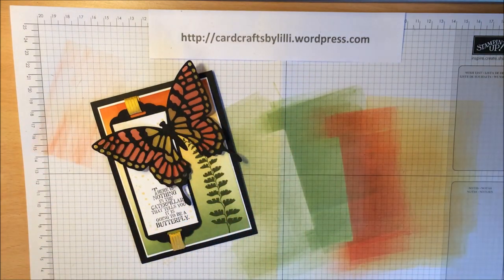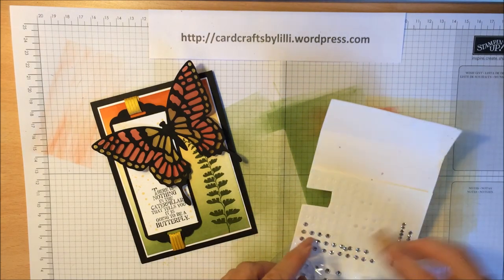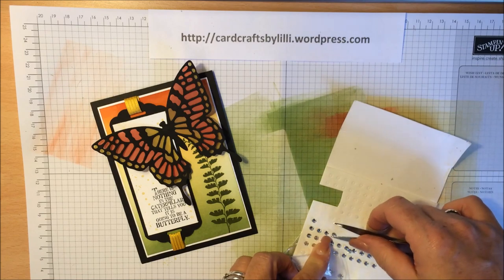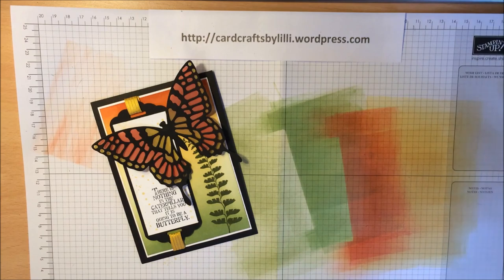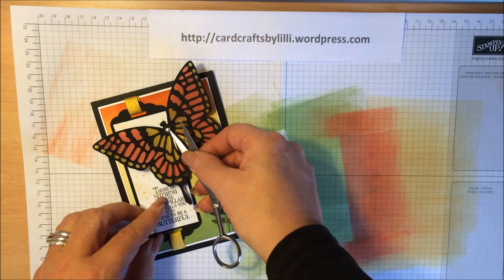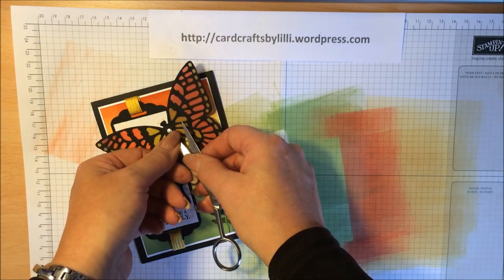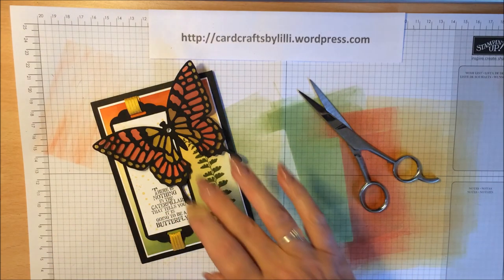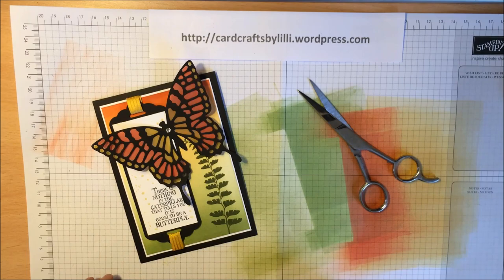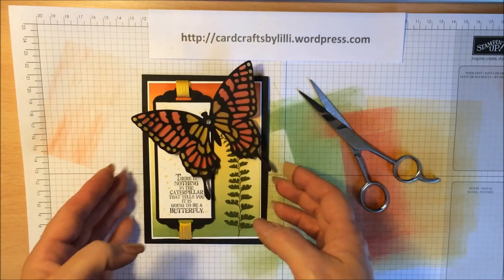I think the final thing to do is to get a little basic rhinestone jewel and just pop it on to give that little bit of bling — we like our bling, don't we? And that's our card finished.